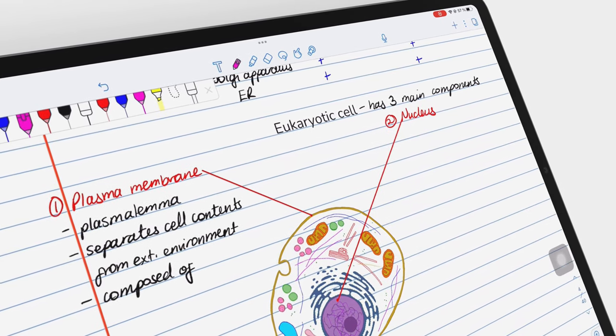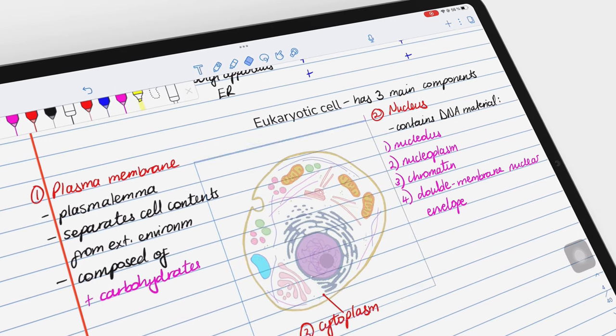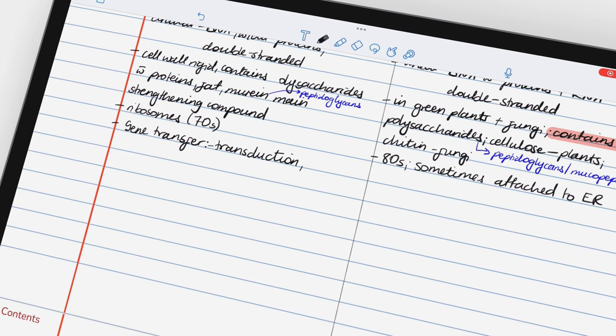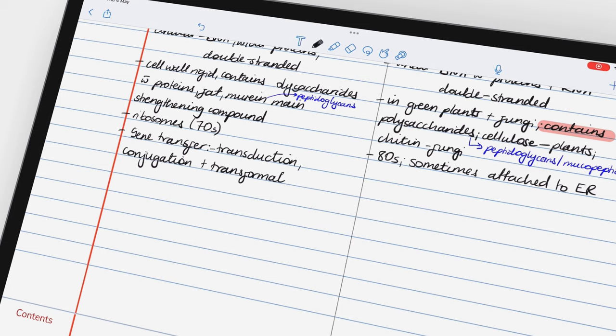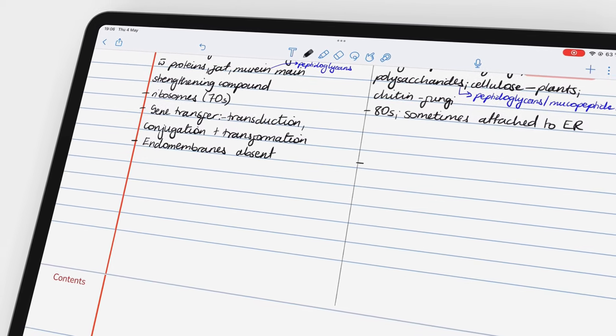Hey guys, it's Ropsy back with PaperlessX, a channel dedicated to easing your digital transformation. In today's video, we're going to be going through everything you need to know about Notability in 2023.